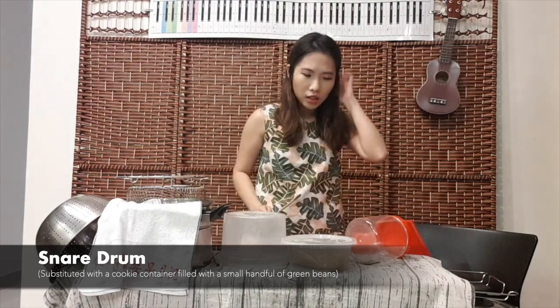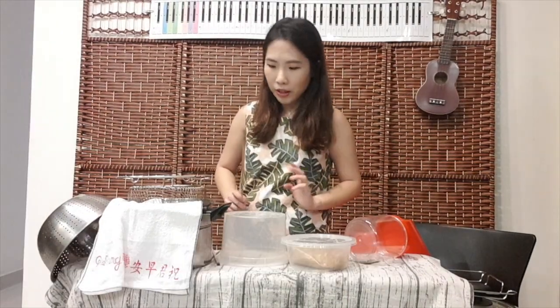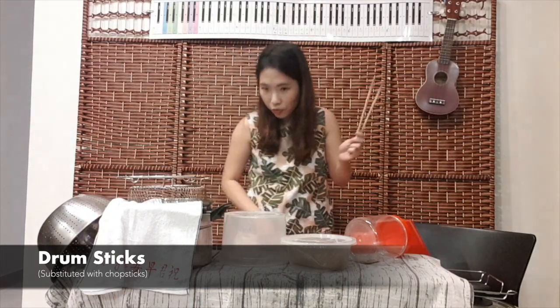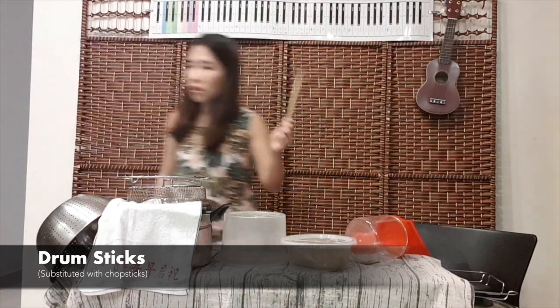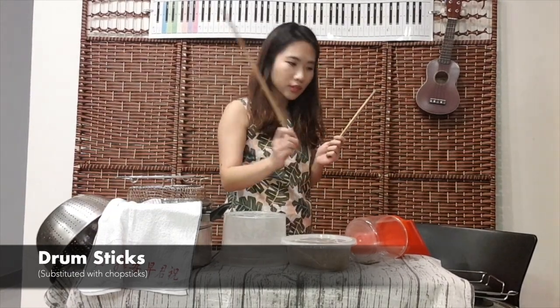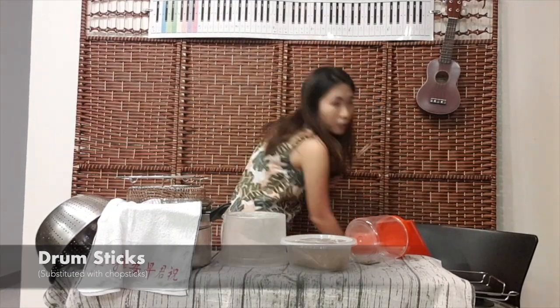So it's kind of a mid-range sound. Before I go on, let me explain — we don't have drumsticks at home, so just use chopsticks. Perfect. And those of you who have the longer chopsticks, the ones that are for frying, you can also use them, but the short ones are good enough.